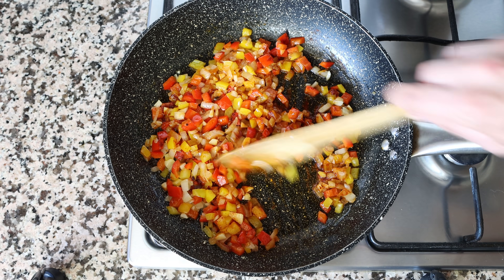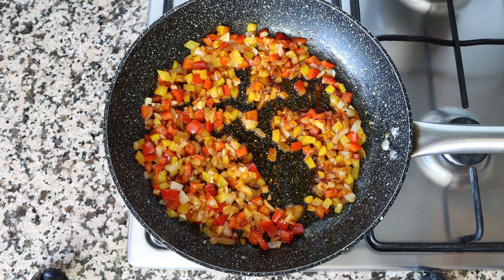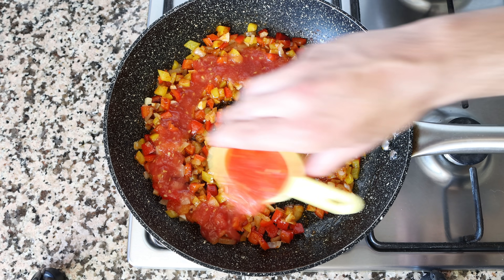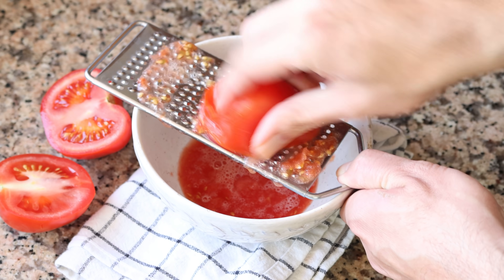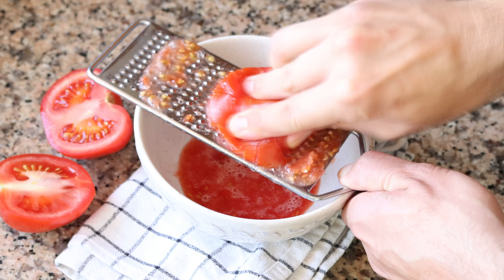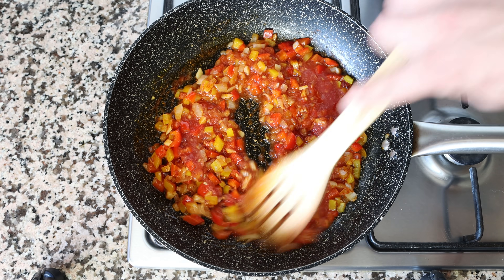Then I'm going to add in half a cup of tomato sauce, which is 115 grams. The tomato sauce I use is made by finely grating tomatoes, but you can also use canned tomato sauce or even passata for this recipe. We'll give this a quick mix and simmer it for a couple of minutes.